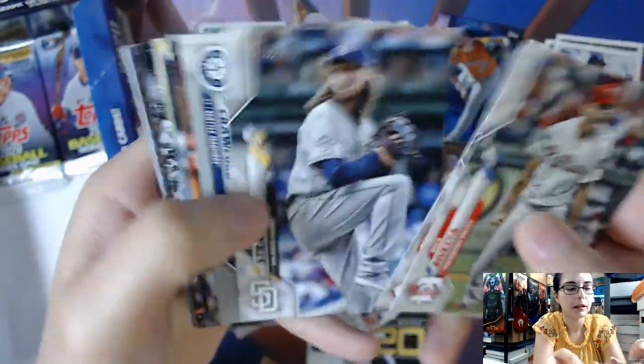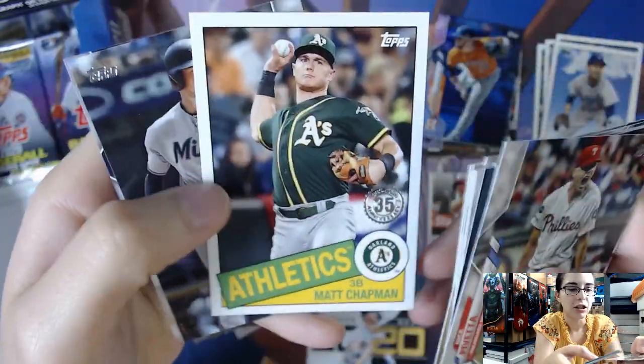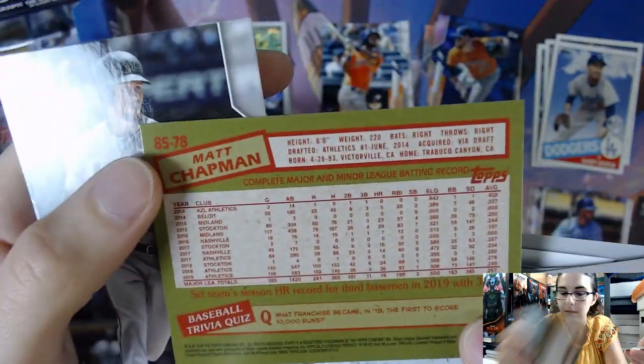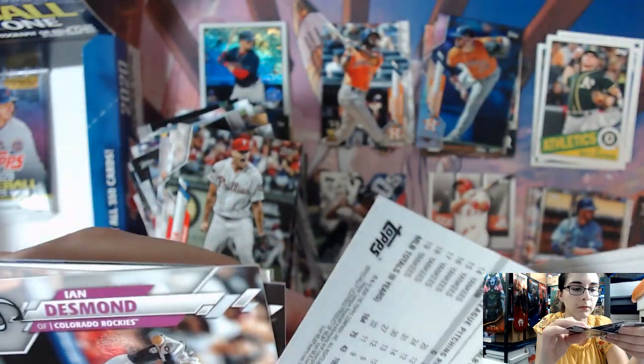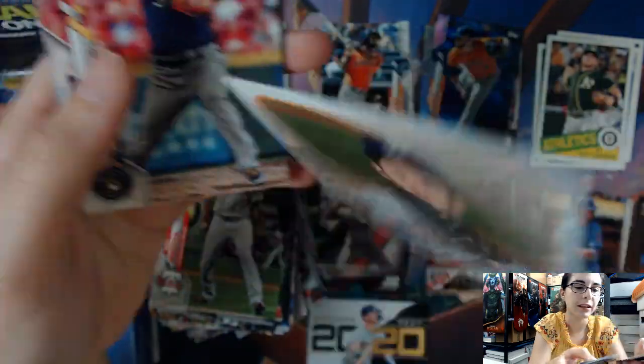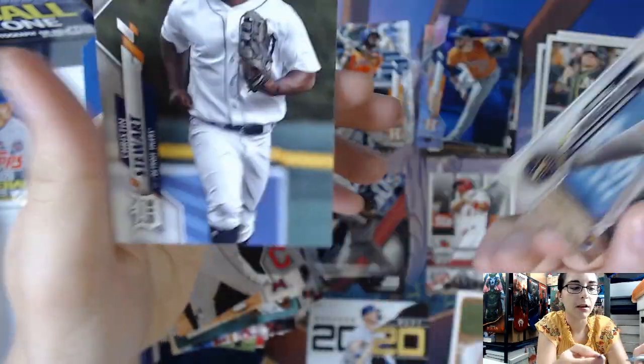I must have missed it because we are at the end of the box and I have not found one yet. We have an Athletics Matt Chapman 35th Anniversary insert, number 78. We have the Topps Choice insert of Clayton Kershaw — that is card number TC8. Topps Choice — our first one of those per box.